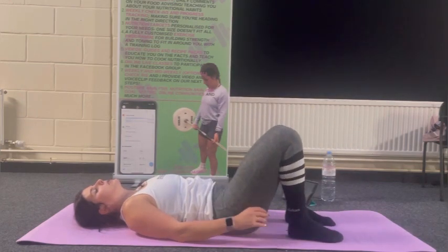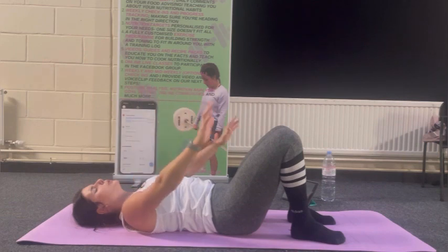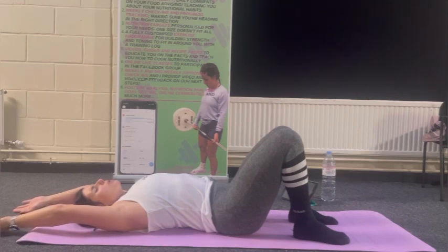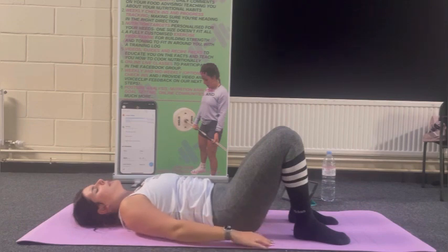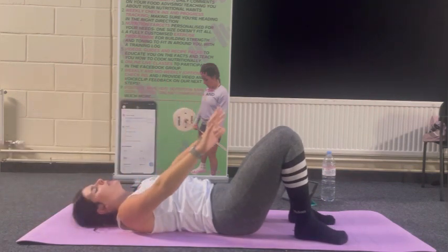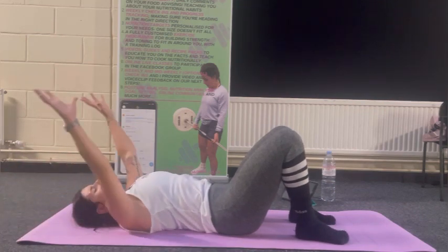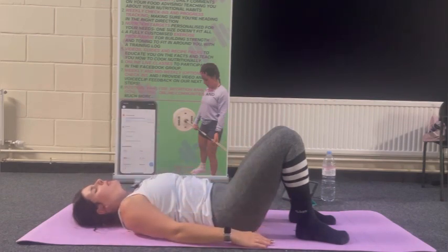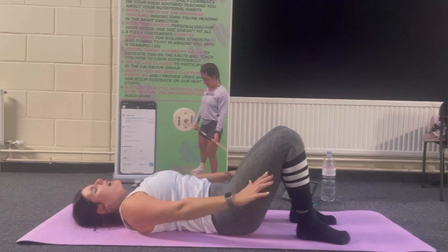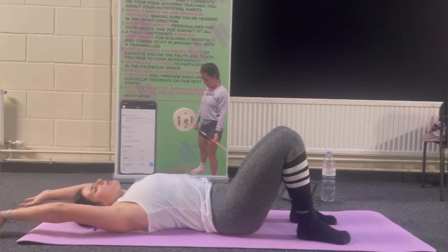Coming back down into semi-supine. Inhale — arms rise, shoulders away from ears, exhale. Relaxation breaths — inhale to fill the full lungs with oxygen, pause at the top before exhaling through the mouth. Inhale raises your heart rate; slow exhale relaxes the heart rate. Inhale — relax the abs and pelvic floor. Exhale — pull in the abs and pelvic floor, like a zip from anus up to the belly button.